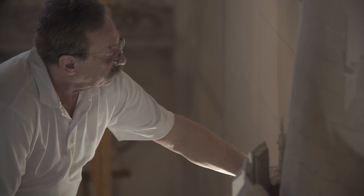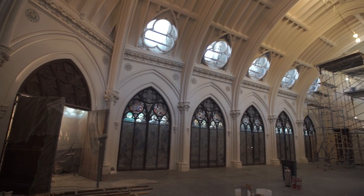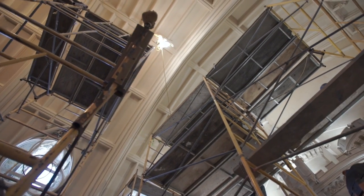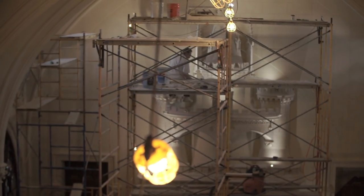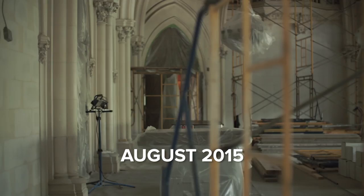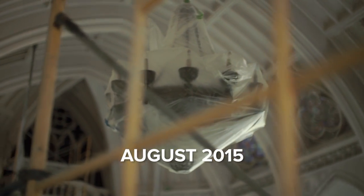I'm Ken Wiles. I'm currently working in the upper ballroom at Bell Court of Newport. Damages were quite substantial due to water. The wall area was drastic because we had to tear out a lot of the ornamental plaster and rebuild it. It was a monumental task to get everything back to the way it was.